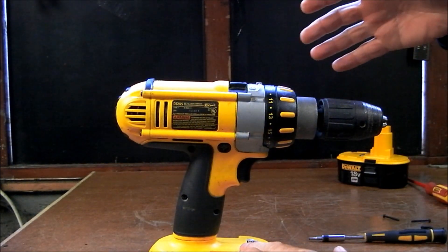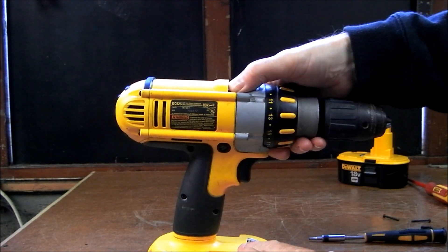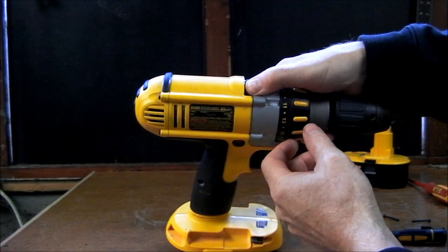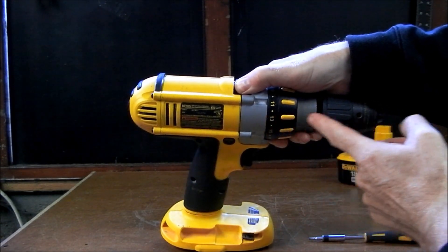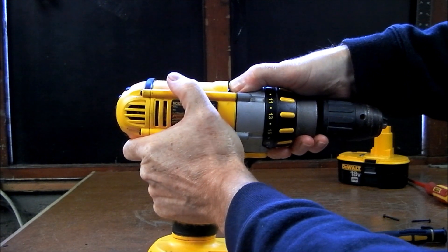When removing the gearbox, place your thumb on the selector up here so you can hold the whole lot and pull the whole lot out together. The selector will be coming out, the casing and all the front and the chuck. Just hold the drill and ease it out.